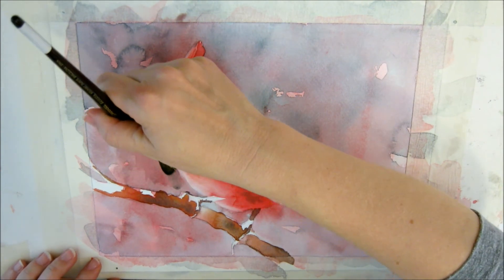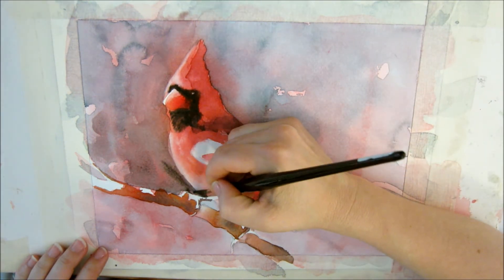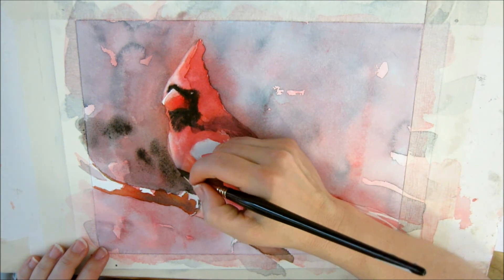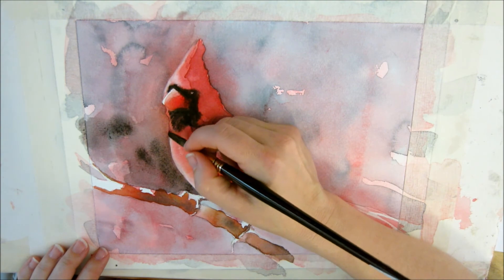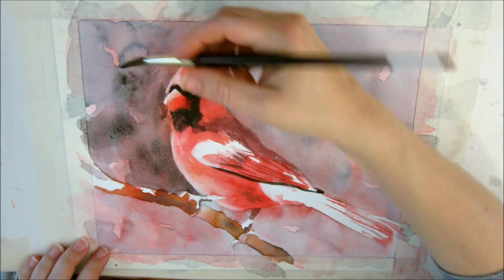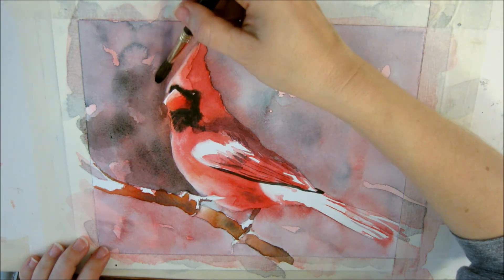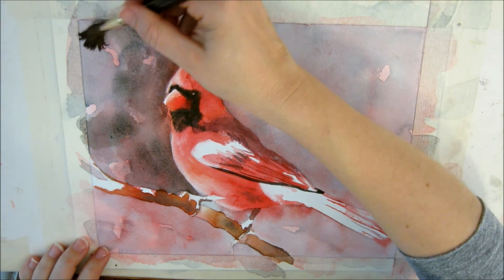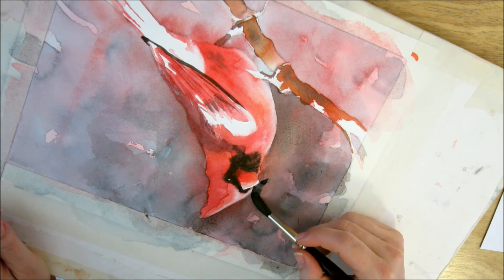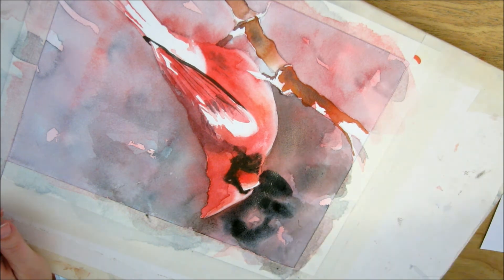I'm just working in light washes here — I can always go back in and add more. Taking green and adding red to it right here because I don't want too bold of a green. I want to stick with the gray-green. I would like it fairly dark against these whites, so I'll probably go in and punch up this background several times. I'm going to work upside down here for a minute to make sure I'm being accurate against that white. I very much want to save that little white there — it's good to sometimes turn your painting upside down.